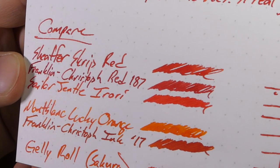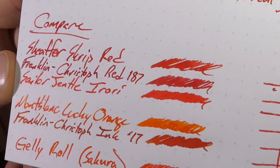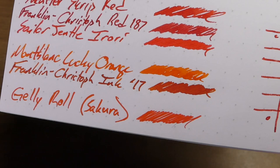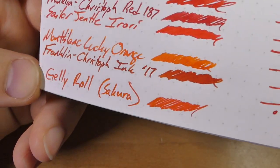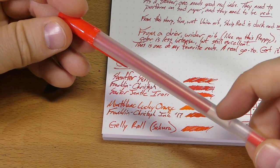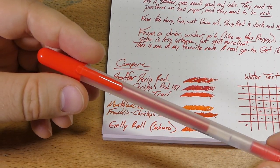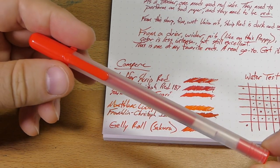Sheaffer Scrip Red, Franklin-Christoph Red 187 which is a darker red with a little more purple tone to it. A couple of oranges: Montblanc Lucky Orange, which I just got at the Philly Pen Show — very cool orange — and Franklin-Christoph Ink 17, the Philly Pen Show ink, which has been very popular. And lastly, Jelly Roll by Sakura — basically a gel pen. I've been using it quite a bit. If you're looking for a non-fountain pen red to grade with, check out the Jelly Rolls — they come in all kinds of colors, though they may be Japan-only, so check JetPens.